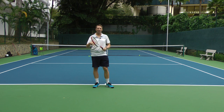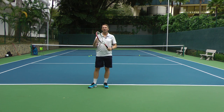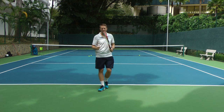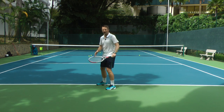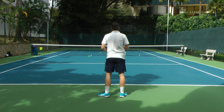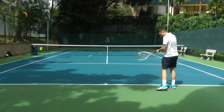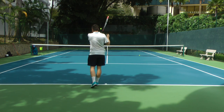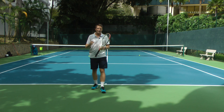I want to show you two ways to work on your strokes in a free hitting session. The first method is working on one thing at a time. For demonstration, I'm going to play with my left hand. Let's say I have three mistakes: first, I'm not moving and split stepping; second, my preparation is low rather than up; and third, I'm hitting the ball too late. So I'm not moving, I'm hitting the ball late, and my racket preparation is not up.